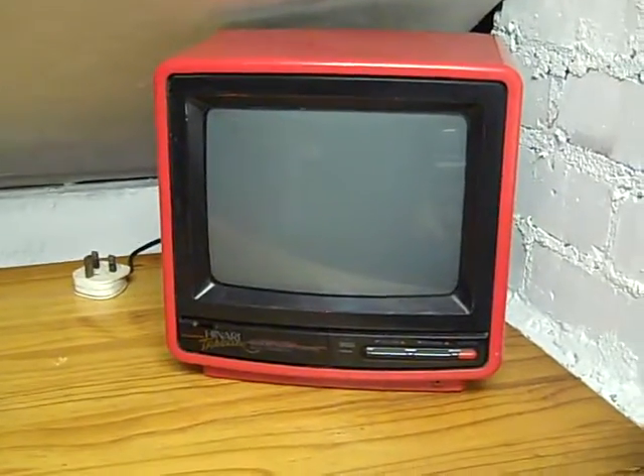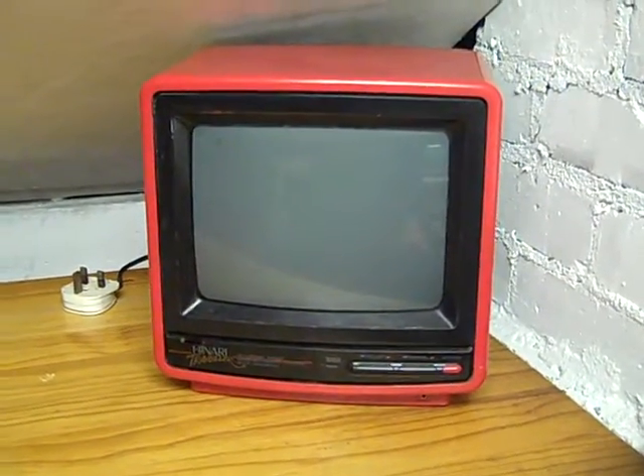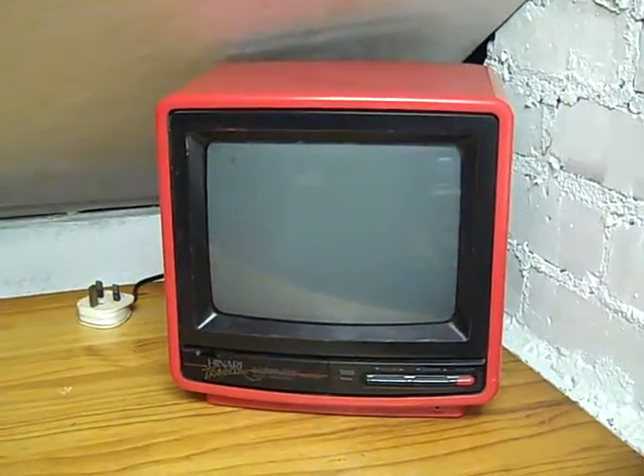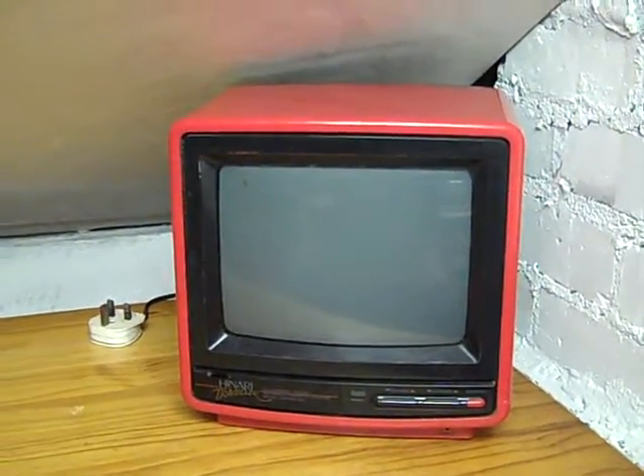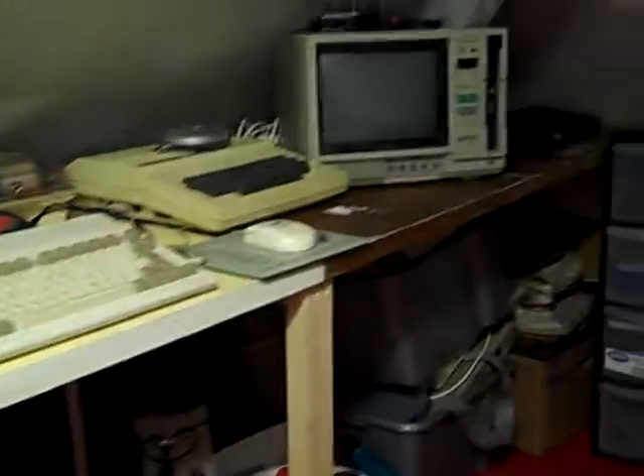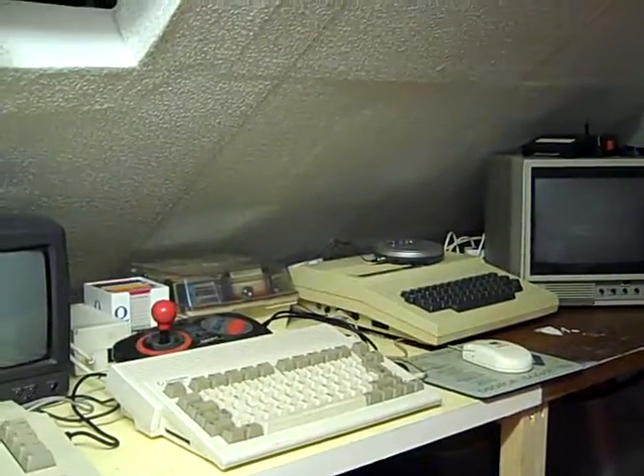The only problem with that small TV is that to switch it into AV mode you need the remote control, which I don't have. I can either find a way of tricking it into staying in AV mode permanently, or track down a remote for it. It's got a really nice bright tube in it so I'm not throwing it away just for that. Anyway, I'll leave it there — you can see what I've been up to over the last few weeks. Thanks for watching and goodbye!